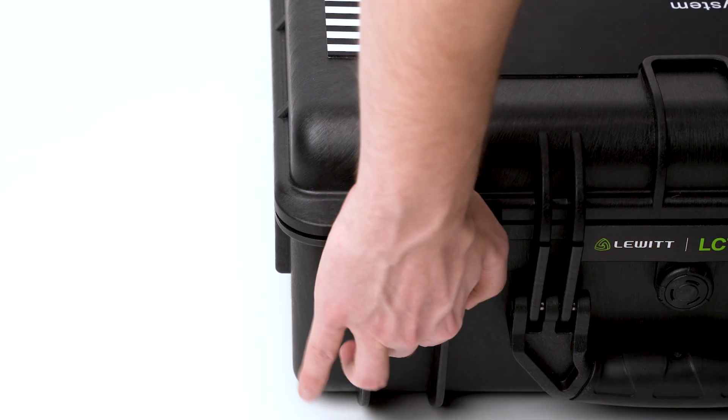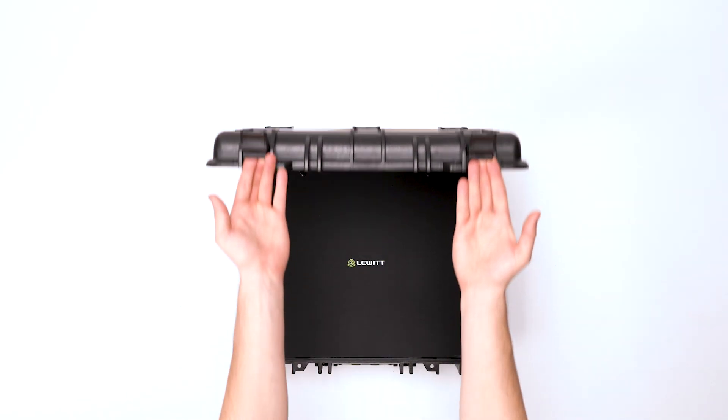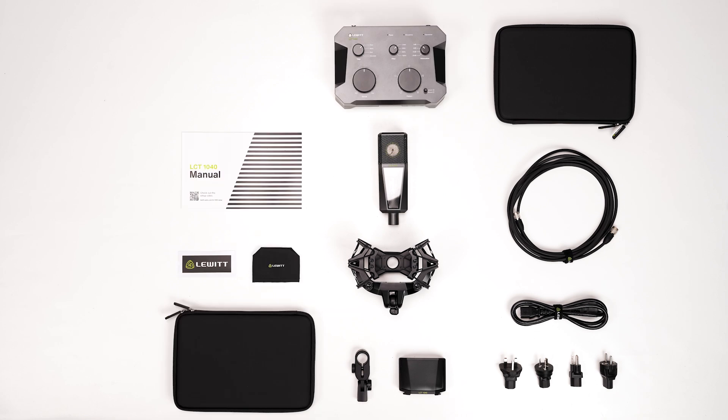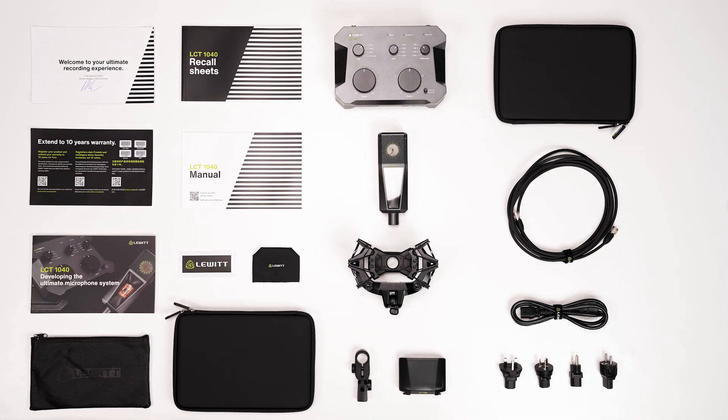The LCT1040 comes in a sturdy transport case. Let's open the case and see what's included. You'll find cables, accessories, the microphone, the PSU with detachable remote control, and documentation.